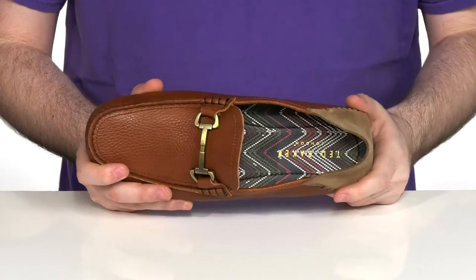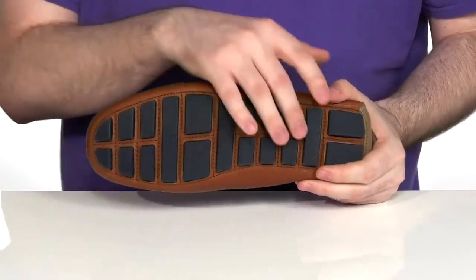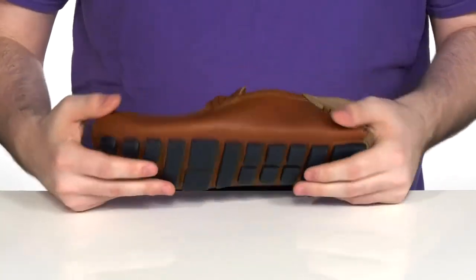There's a foam footbed in the bottom to add some cushioning with each step, and underneath that is durable rubber on the outsole that has plenty of grip and flex.